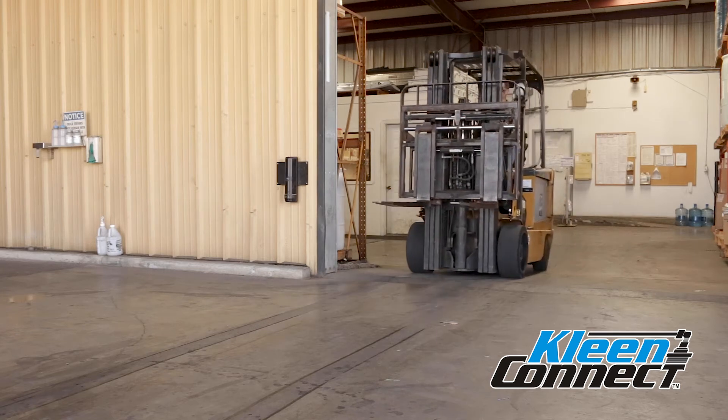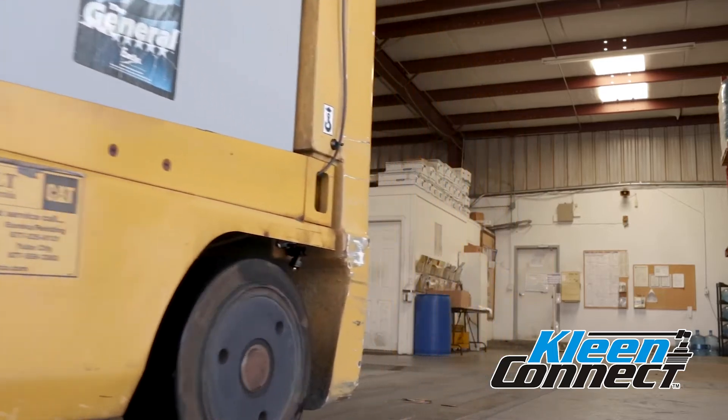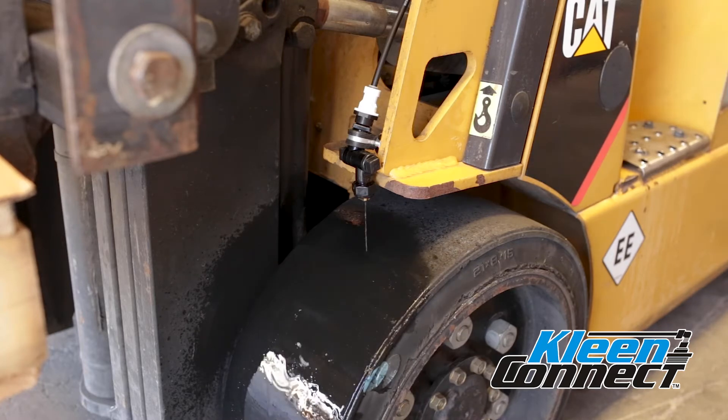The Forklift Entryway Sanitizing System was designed to aid in sanitizing the wheels of forklifts prior to entering critical control areas, especially where reduced moisture is advantageous. This video will help you install the system correctly.